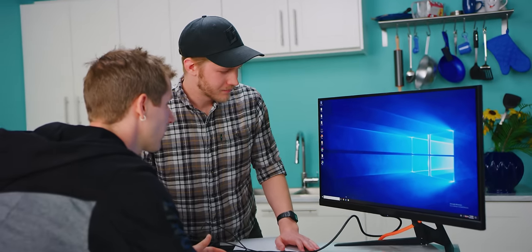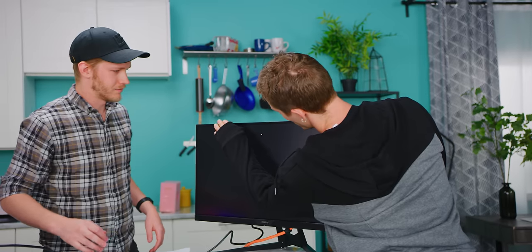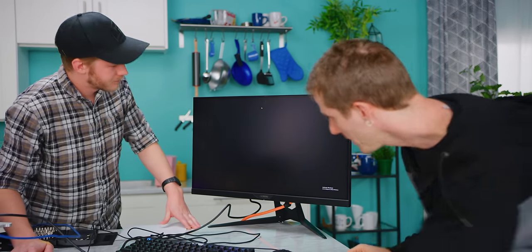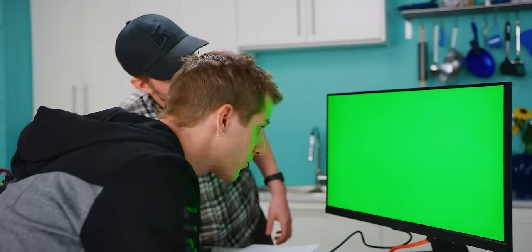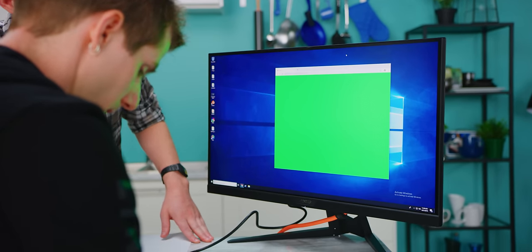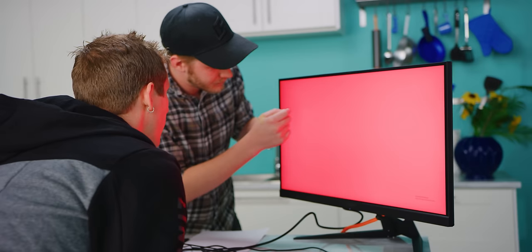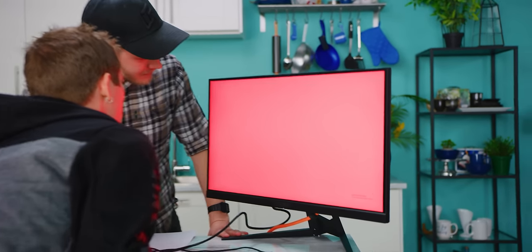Let's grab Dead Pixel Buddy. This is kind of like the second moment of truth — just because you got a compatible panel doesn't necessarily mean it's an A-grade panel. Maybe you got not an A panel. We're checking black, looks good. Turn it green so we can look for a red pixel standing out. Looks good. No blue pixels standing out. No dead ones. Wait, what's that? I think that might be a dead red pixel. Bummer.